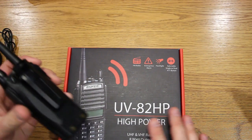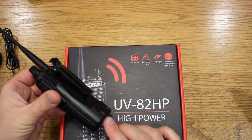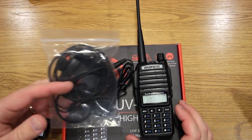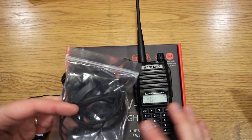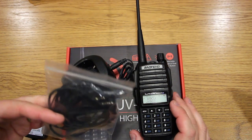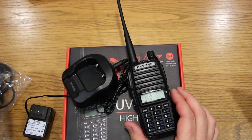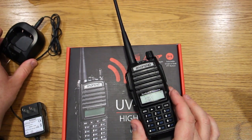In the box you basically get the radio, a belt clip, an 1800 milliamp hour battery, your charger, a headset so you can have an earphone and dangling microphone instead of doing push-to-talk directly on the radio, and a wrist strap. It's kind of a standard package.